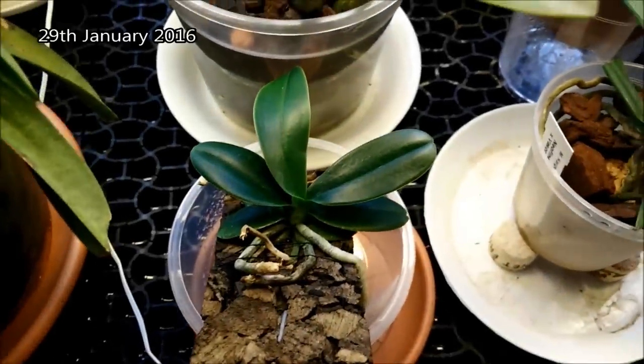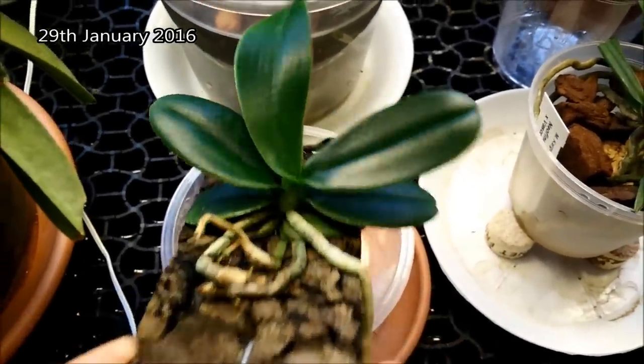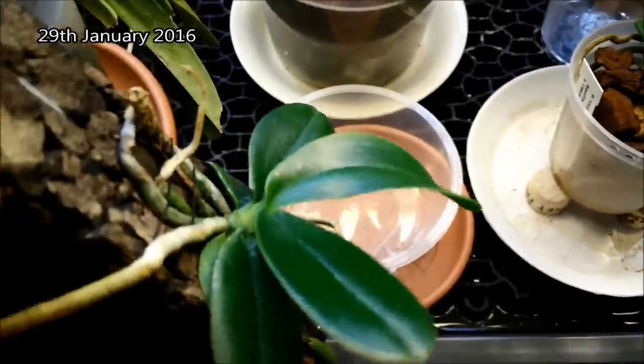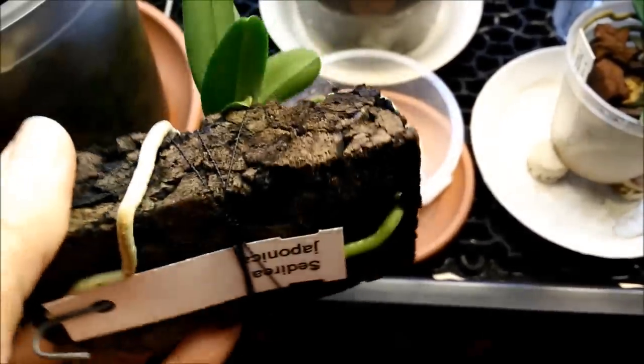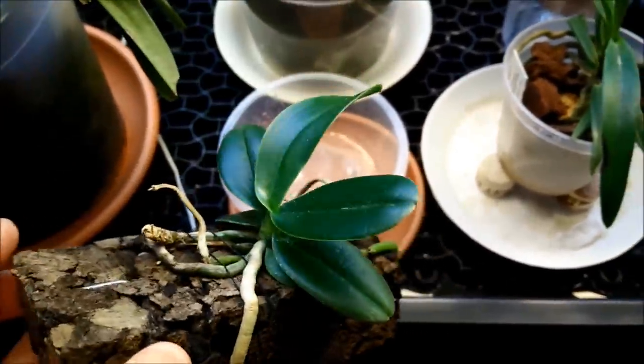This is my Coelogyne japonica. I cleaned the leaves — if you remember, it had lots of salt accumulation on the leaves. It looks quite nice.